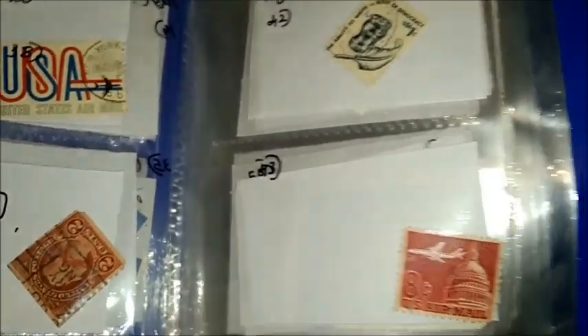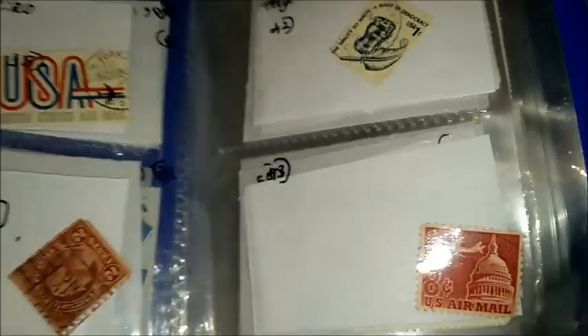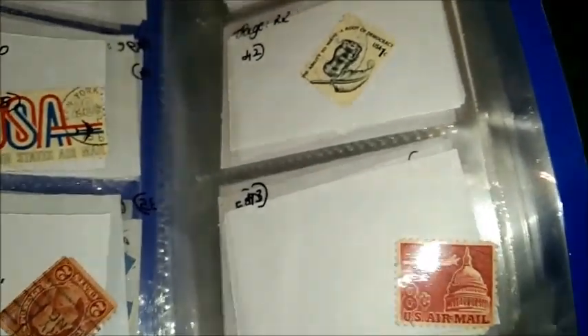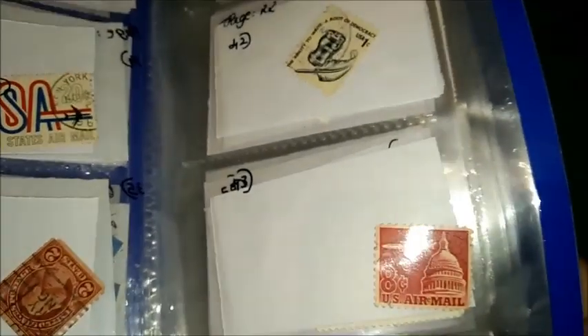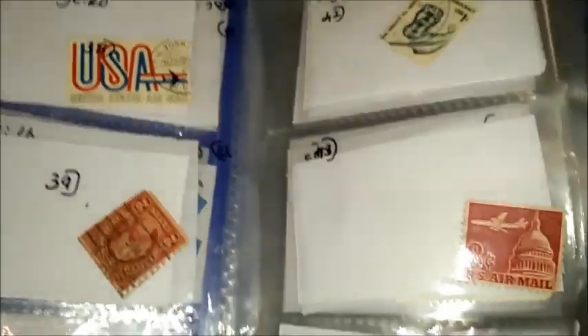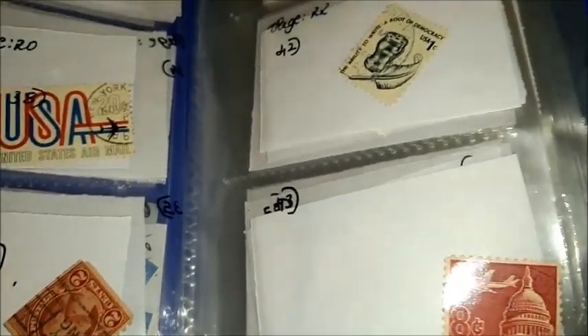The emission is air post. The perforation is line 10 and a half by 11. The printing is recess and the paper is untagged. You may have a doubt — what is untagged? In stamps there are lots of different types of paper, just like we use examination paper, notebook paper, A4 sheet, A3 sheet, and so on. The face value of this stamp is 8 United States cents, and this is a philatelic product.